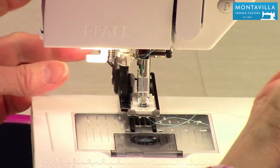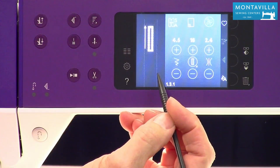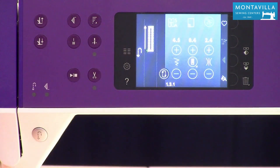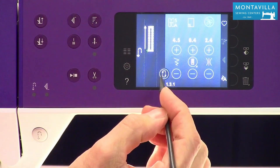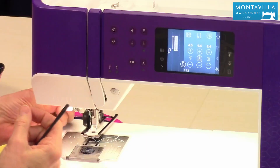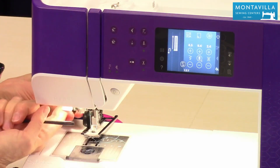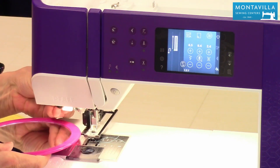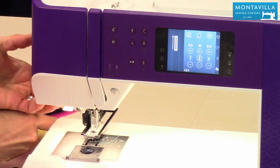You may notice a little icon that shows up — that one is for doing manual buttonholes with a different foot. That would make it so you could do the same size of buttonhole over and over again. But once you have this plugged in, that little guy disappears. Let's find that again using the mirror — there we go.